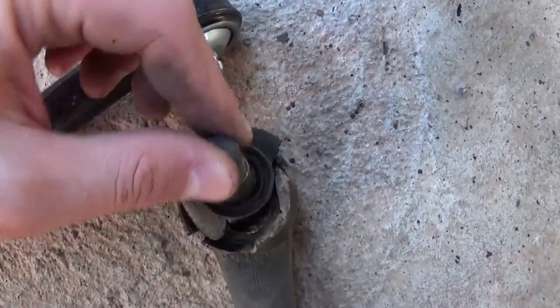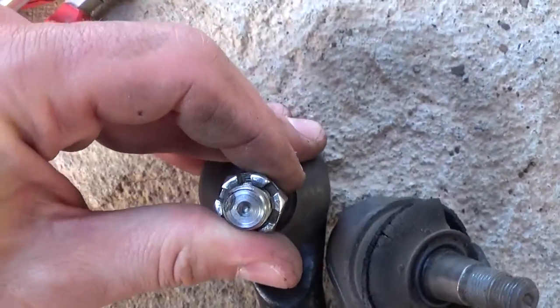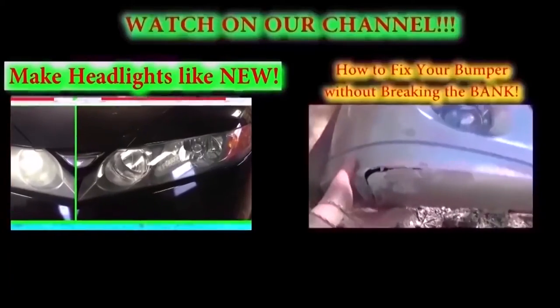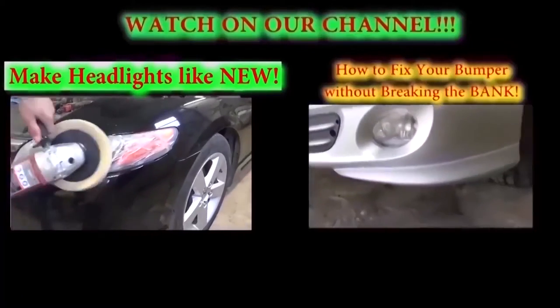Now let's show you the old tie rod versus the new one. You can see how much play the old one has — it moves very easily. The new one is really hard to move, almost impossible — it's very tight. That's how it should be. That's the whole procedure, guys. Thank you for watching, don't forget to subscribe — we have a new video on our channel every day.